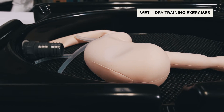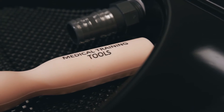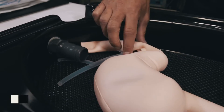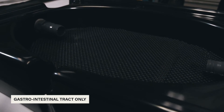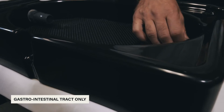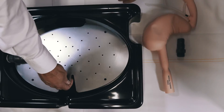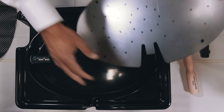Various silicone anatomical models are designed to be attached to the TD Box. These models are streamlined to focus solely on the gastrointestinal tract, thereby clarifying the basics of practical training. The TD Box and silicone simulation models usher in a new era of user-friendly training for flexible endoscopes.